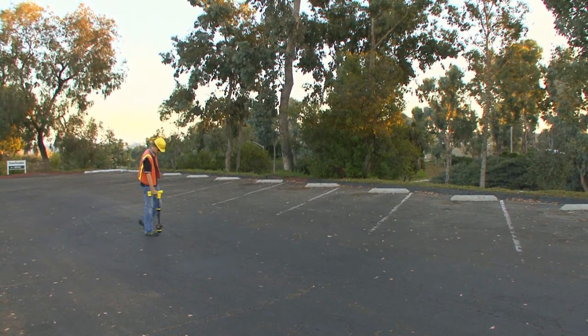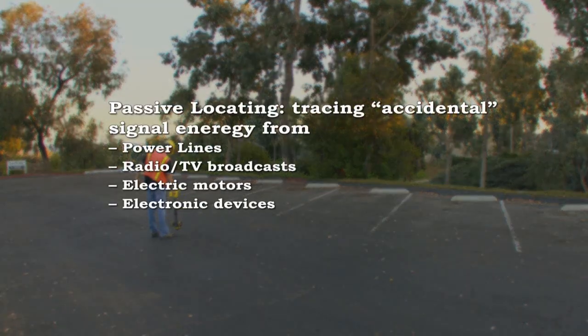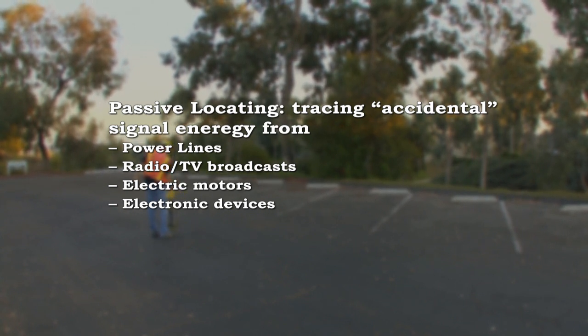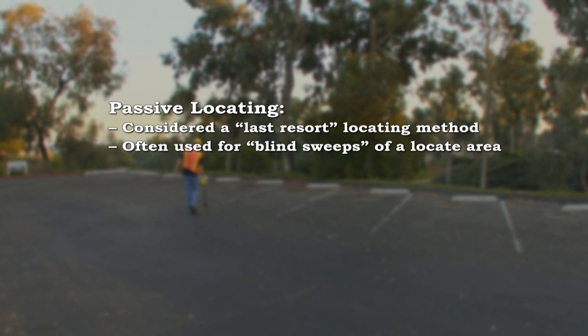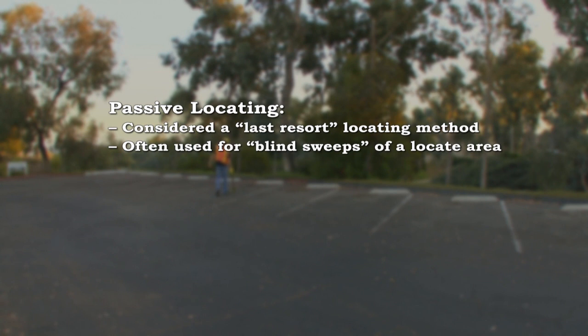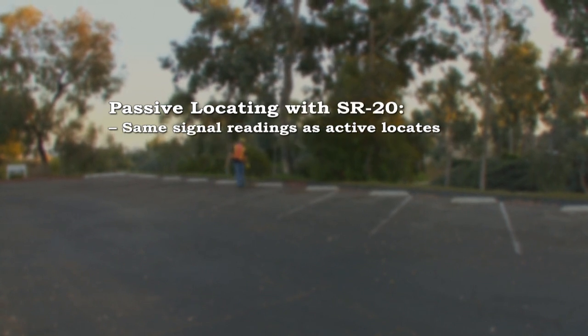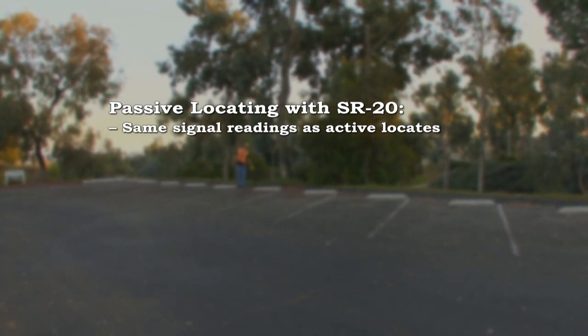In addition to tracing signals that are actively applied with a SeekTech transmitter, the SR20 receiver can trace passive signal energy that originates from sources like power lines, radio and television broadcasts, and electronic devices. Passive locating is generally regarded as a last resort means of locating a line and is often used to conduct blind sweeps of an area when there are no top-side indications that a utility may be present. Passive tracing with the SR20 is easy — you'll use the same signal readings as you do for active signals, and they work the same way.